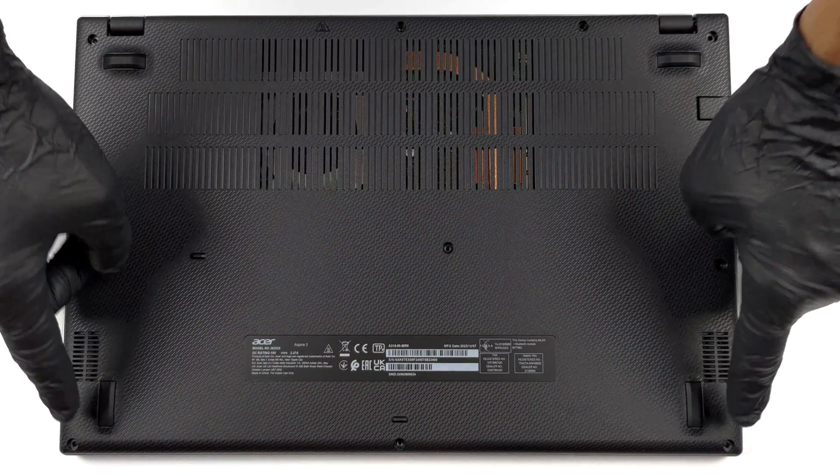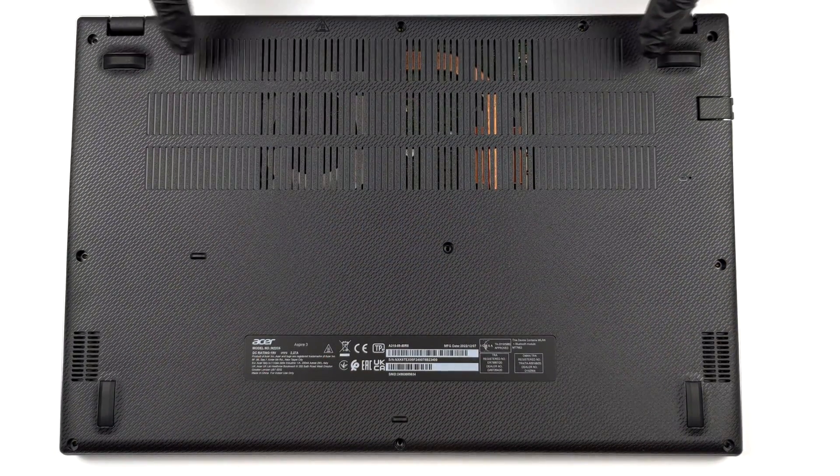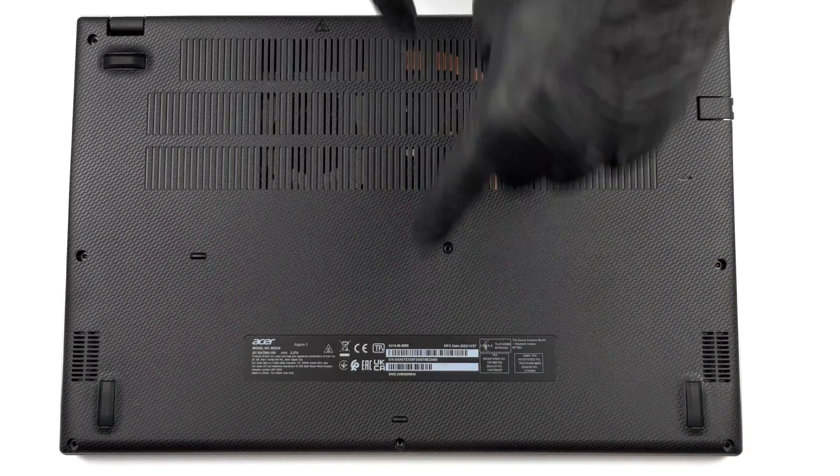Hello, this is Laptop Media, and today we will show you how to open the Acer Aspire 3.